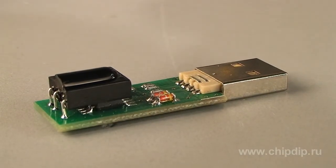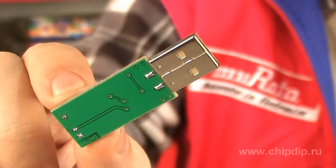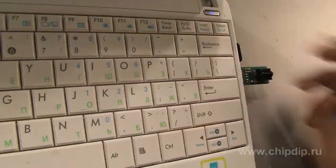Structurally, it is built on a circuit board made of metal-clad fiberglass plastic with dimensions of 33 x 15 mm. The device has a supply voltage of 5 volts. Let's connect it to a PC.